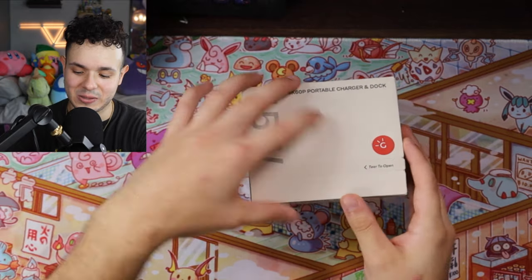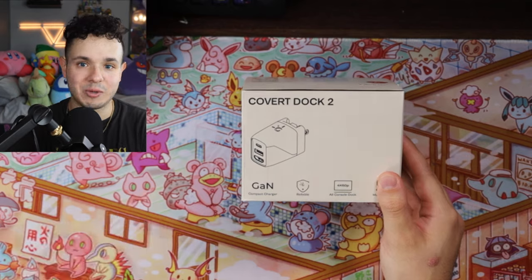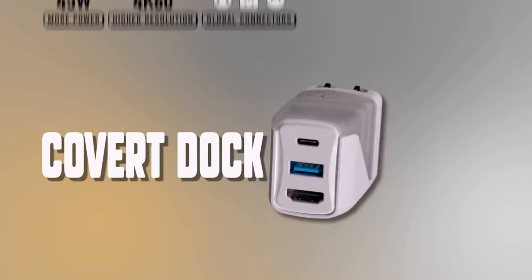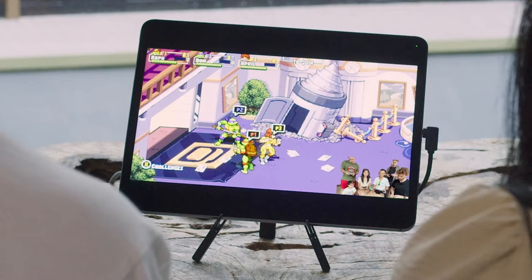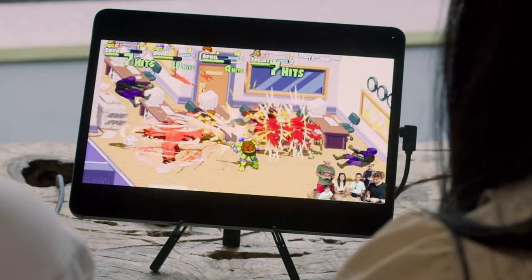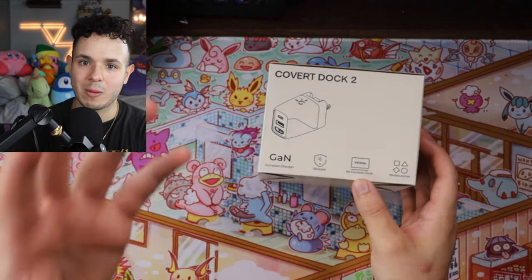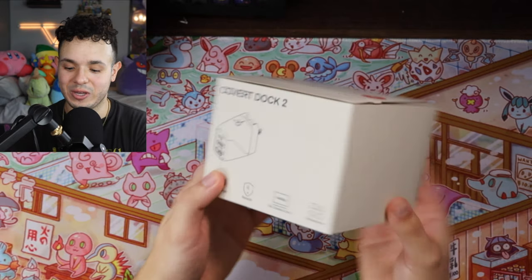If you aren't quite familiar with what the Covert Dock is, basically it's a tiny little device that can power your console and output to a TV without you having to bring around your giant Switch Dock. They've made some major improvements with this one. On the box you can see it says 4K60, and it's described as multipurpose, reliable, and compact. On the back, it lists USB-C Type-C running at 3.0 speeds, USB-A 3.1 for accessories like controllers, and HDMI DisplayPort AV out.